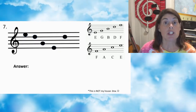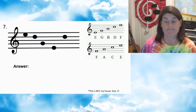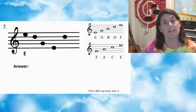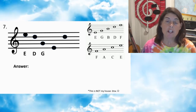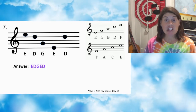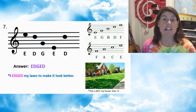Number seven — press pause. Number seven: first note E, second note D, third note G, fourth note E, fifth note D. Answer: EDGED. I edged my lawn to make it look better.